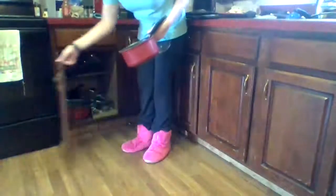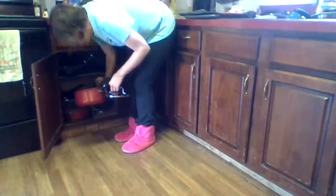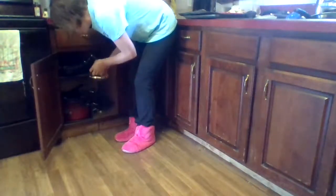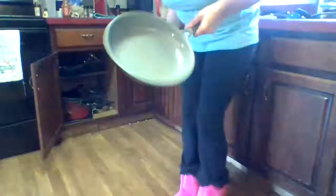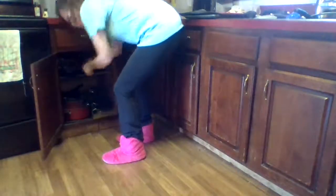I bring those over here to this cabinet where my pots go. And I line them up to make sure that all the right sizes fit in there properly so it's not a mess. Now I have my pan that will go in there as well, and it goes up here.